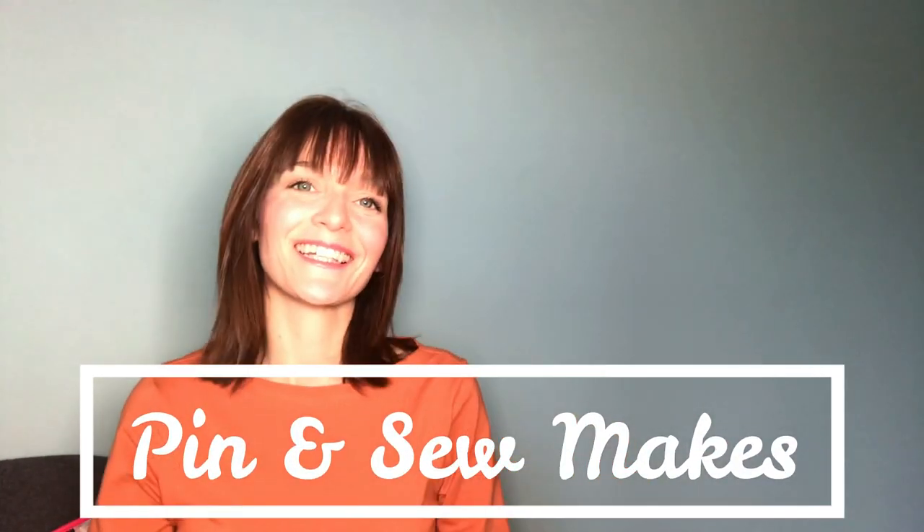Hi everyone, it's Amanda from My Sewalot and I'm here today with my new video which is a bit of an exciting one. I've only got a couple of things to show you today.